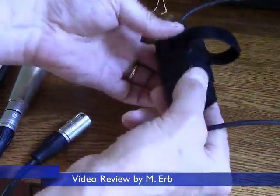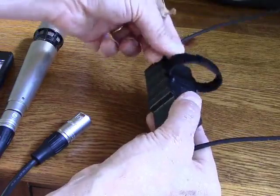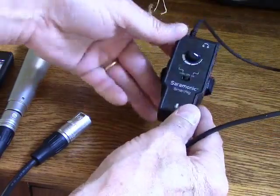It is powered by a 9-volt battery, and that is not provided, so you just need to slide a 9-volt battery into the back here. They give you this little Velcro strap that you can choose to use or not, and that just attaches to the box, and then you can attach this to a mic stand or whatever.